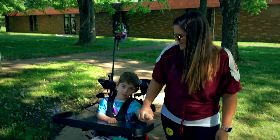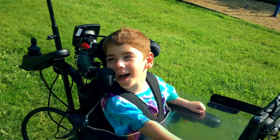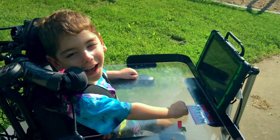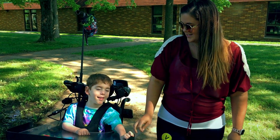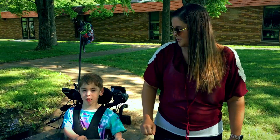This is Paxton. Paxton is a six-year-old little boy who has cerebral palsy. Paxton is a typical little boy at heart, and his power chair gives him the freedom to be just that — a typical little boy.